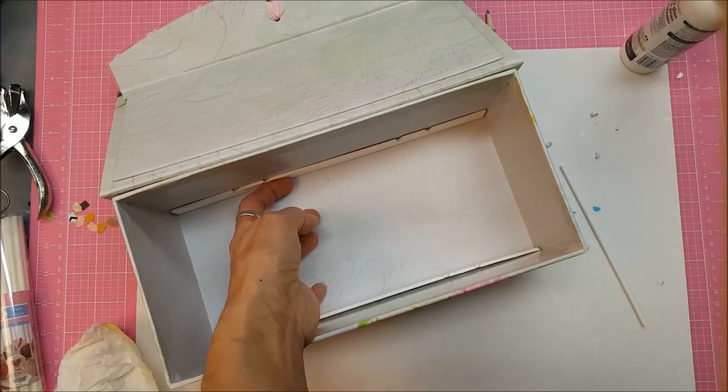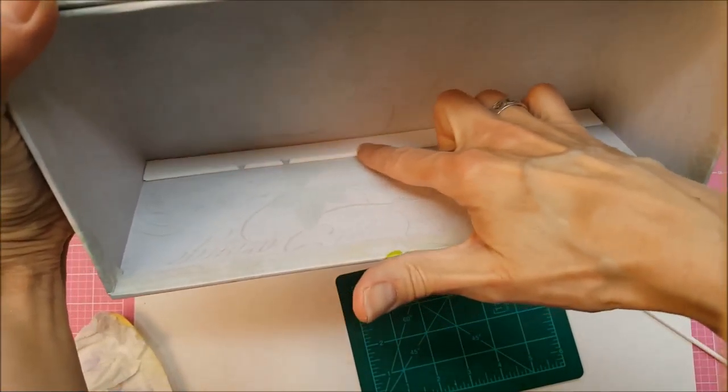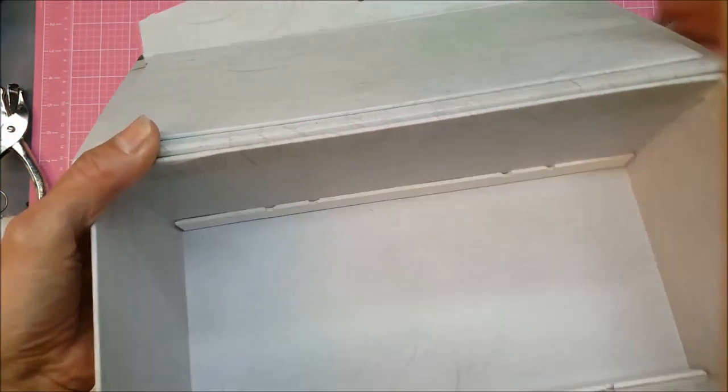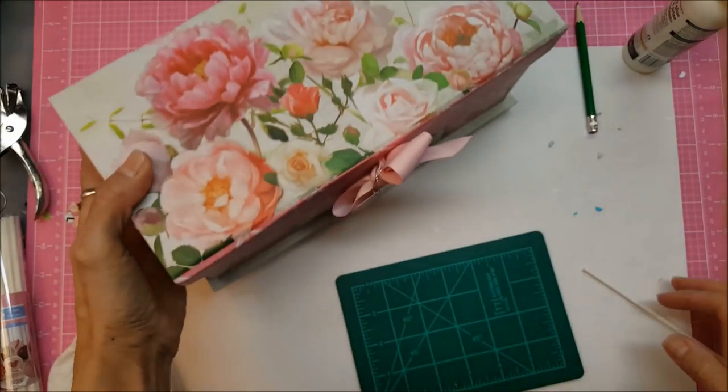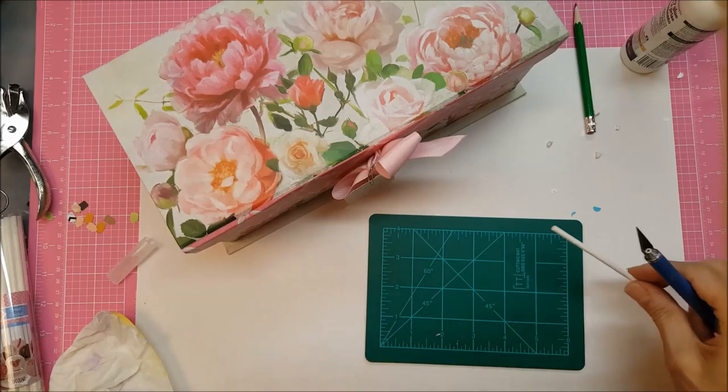The tacky glue holds pretty quickly, but I notice it coming undone so I'm going to hold it for a minute. Now you can see in the box I've got a runner down here and a runner up there. I need to cut these, so I'm going to get one of my older blades so I don't dull the good one.